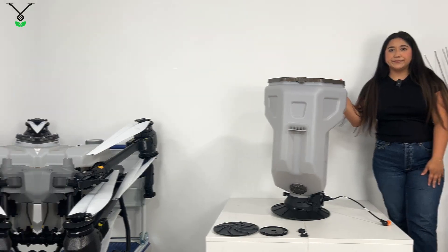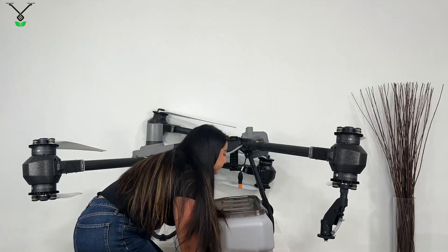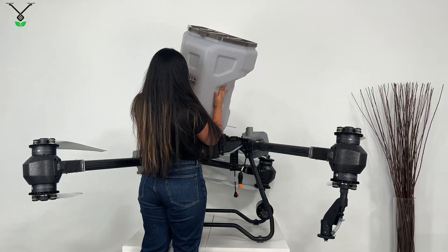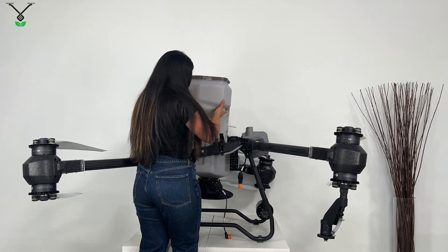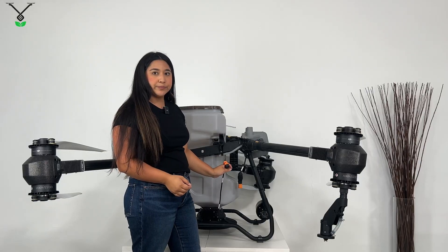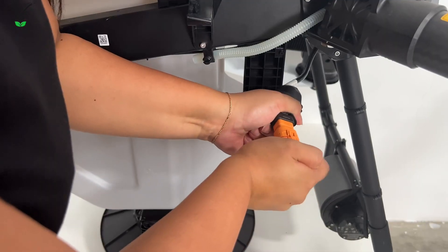Let's go ahead and attach the T50 spreading tank. When putting it together, it's kind of like Tetris. There we go. Just a reminder — this is the adapter cable, and this is how you connect it. You should hear a click at the end.